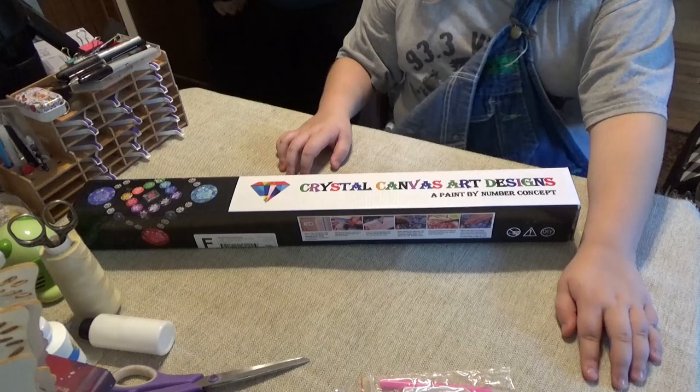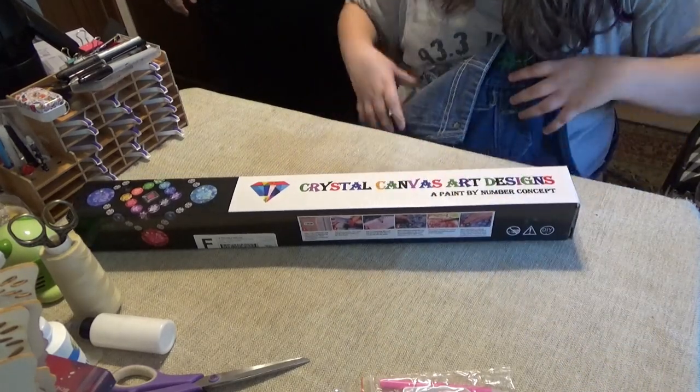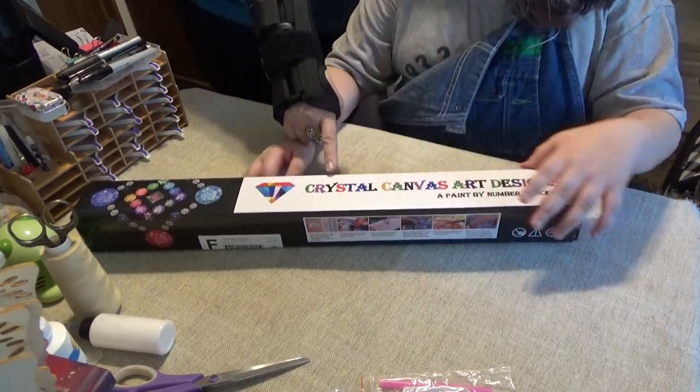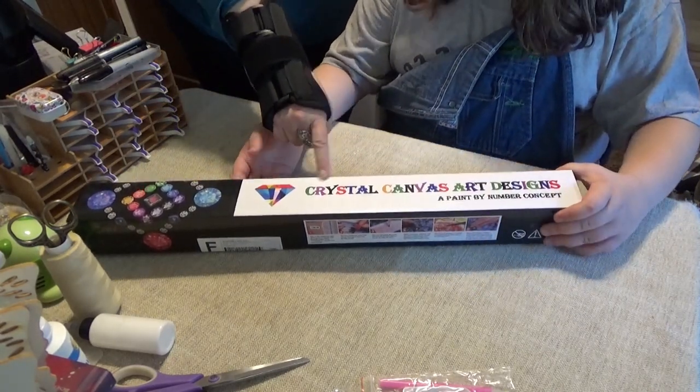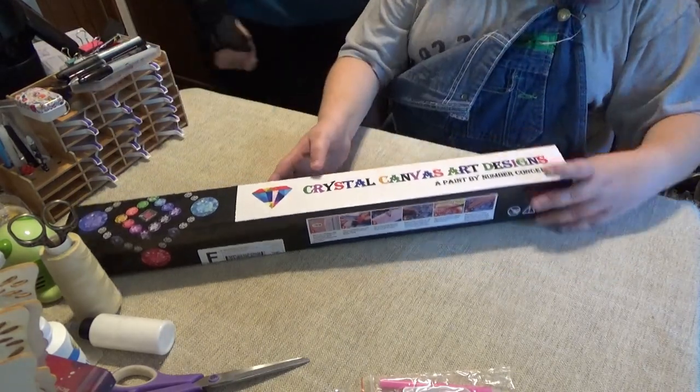Hi Diamond Divas! Crystal's here too and she wants to show you this next kit. It's got your name on it — Crystal Canvas Art Designs.